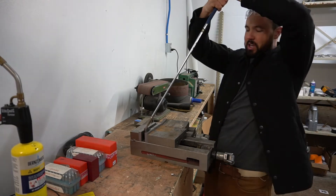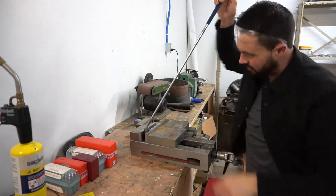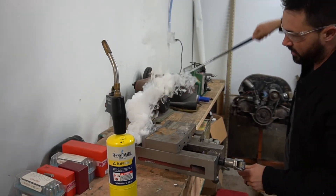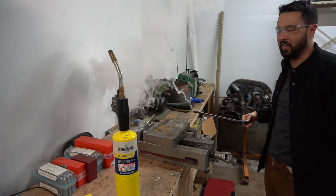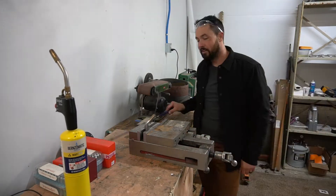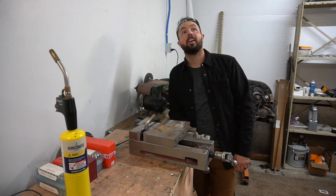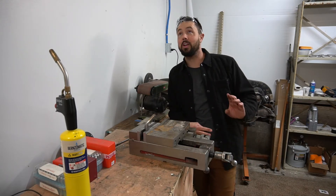I've never had a shaft be this stubborn with that much heat. Whoa! I'm so glad I got that on camera — that was crazy. Honestly, I've never had a shaft be that difficult. If we had smoke detectors in here, they would be going off right now.